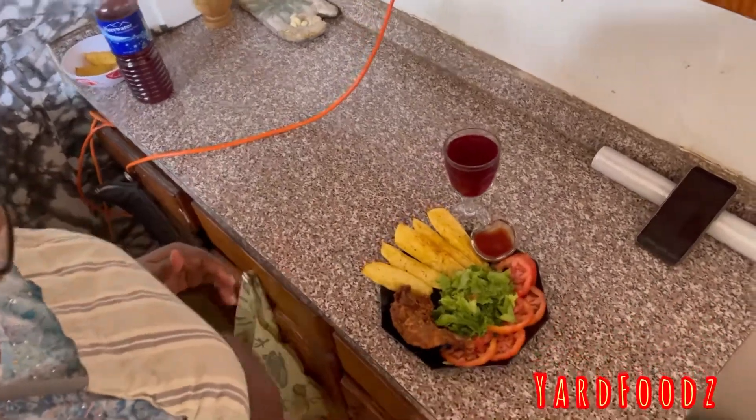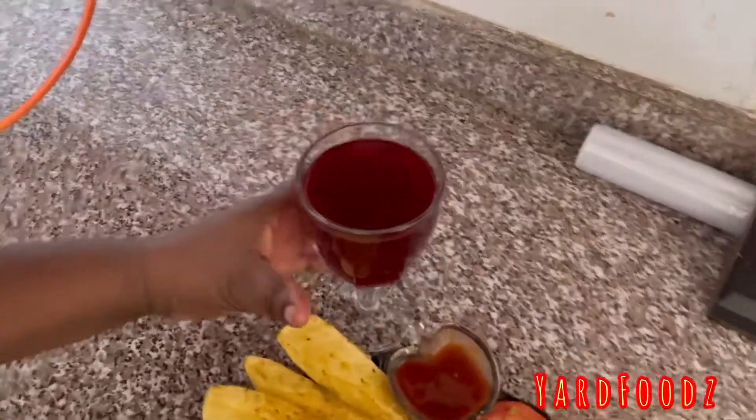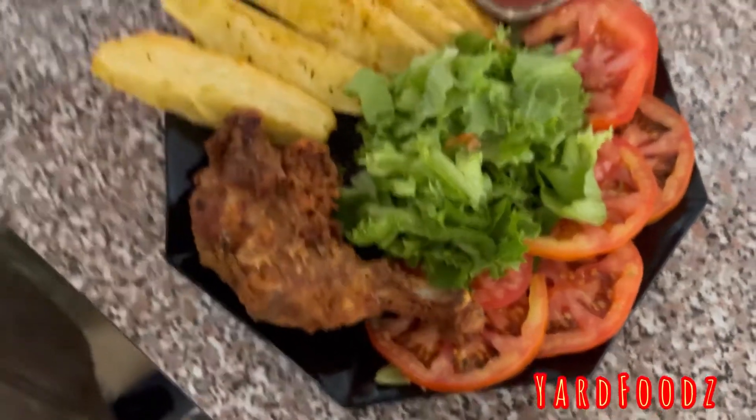Guys, remember to like, subscribe, and share. And guess what, my sorrel drink is here too — a lovely drink at the side. The kids won't drink the sorrel; you give them a little orange juice or something, but let them eat the vegetables and the potato wedge.